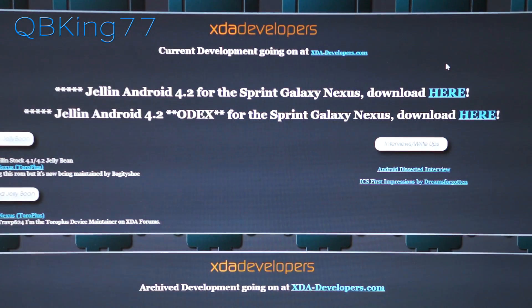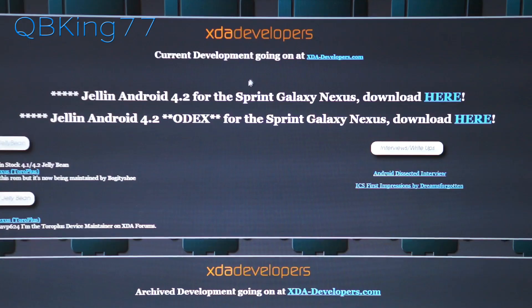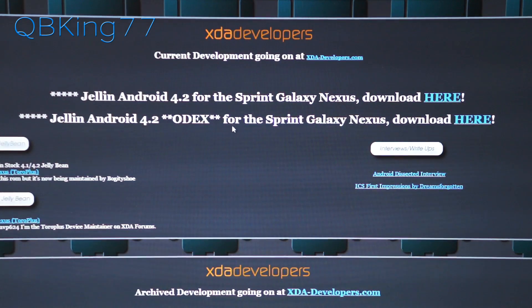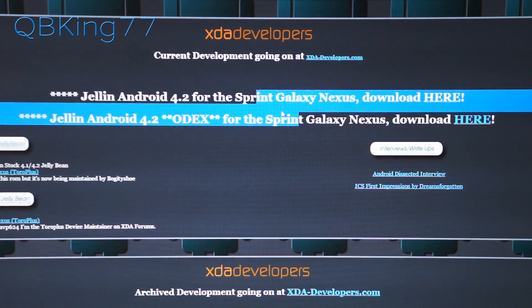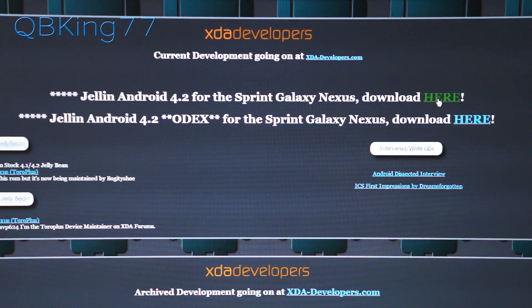Clicking on the link in the description is going to take you to dreamsforgotten.net — shout out to Dreams Forgotten. You'll see you have two options: Diodex, which is up at the top, and an Odex variant at the bottom. I downloaded the Odex variant, but if you're looking to flash modifications as well you can download the Diodex. I'll recommend the Odex again unless you're planning to flash some modifications, then download the Diodex variant.